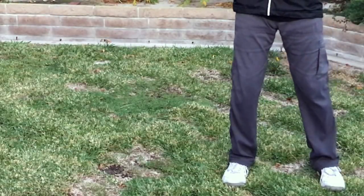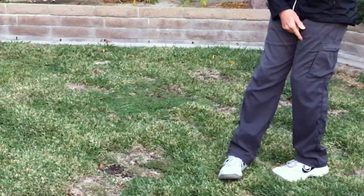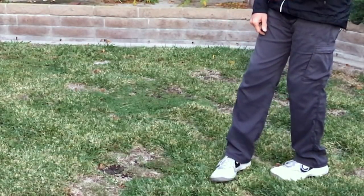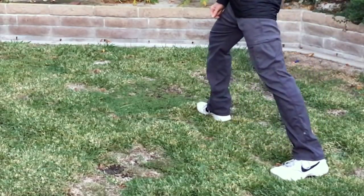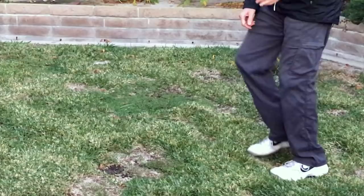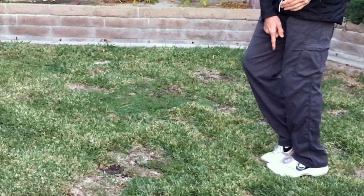Now let's take a look at the footwork. The footwork actually begins in a position where the left toe is turned in so that it faces straight down the lane of travel, straight down the lane, and the right foot begins to step into the corner behind you.